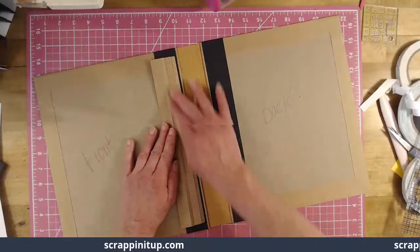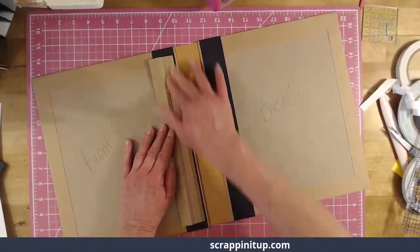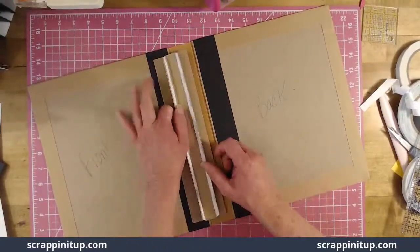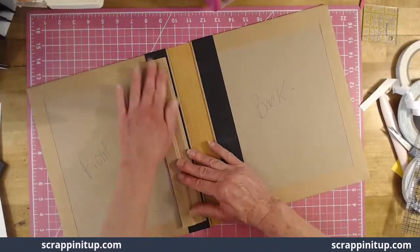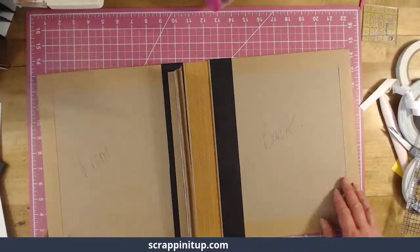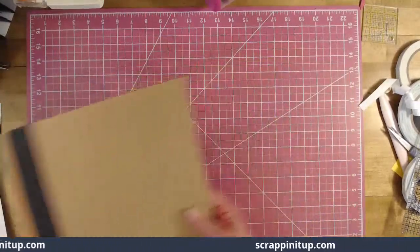We have a hinge, guys — we have a hinge! We'll attach a pocket page here and a pocket page here, and then attach something in the middle. Isn't that awesome? Let's make our pocket pages.